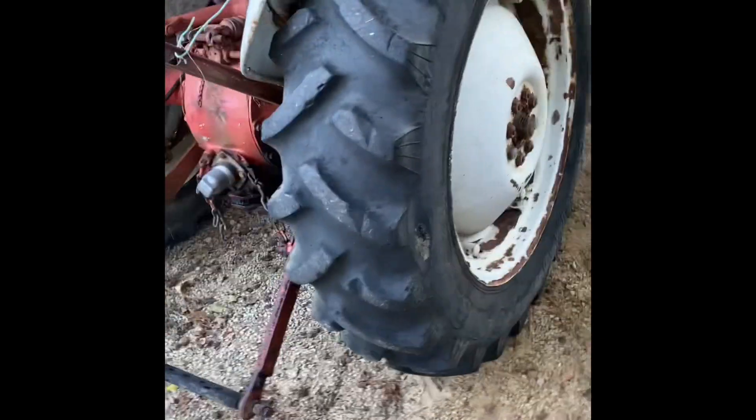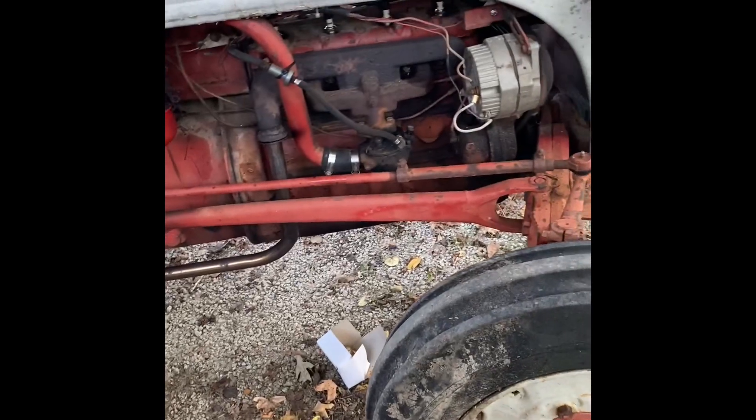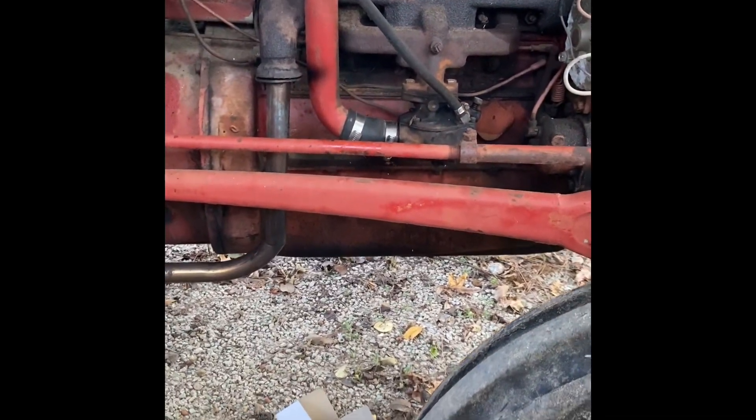It's blowing a little blue smoke, but that's kind of what we'd expect from something that's been sitting eight to ten years. Put a little mystery oil in with the regular oil and going to use some deep creep to help free things up and get it to the point where it's running right.